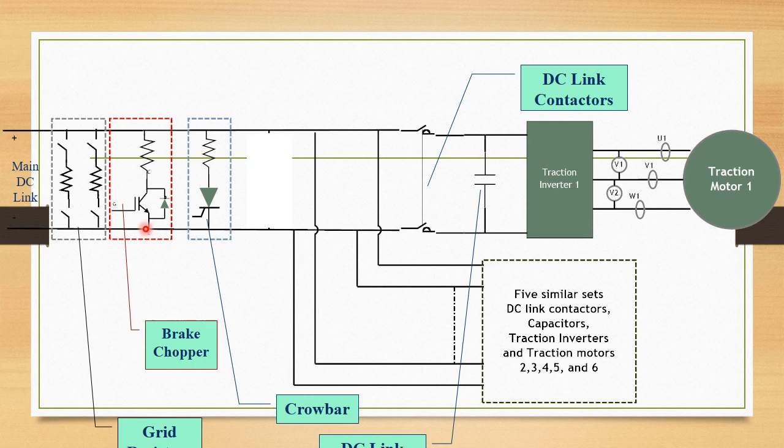If the voltage is more than 2600V but less than 2800V, this brake chopper comes into picture. A supply comes from the local control computer to the IGBT gate, and the IGBT turns on. This resistance starts conducting, and the excess voltage is dropped through this resistance so that only 2650V passes through.